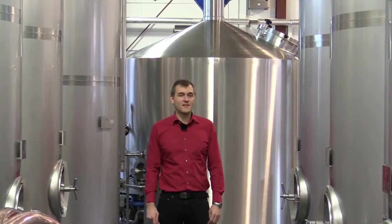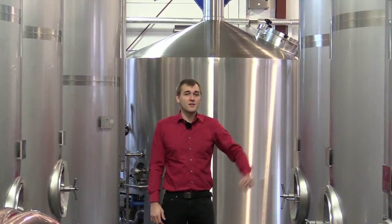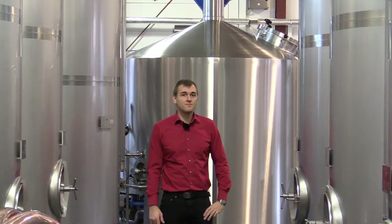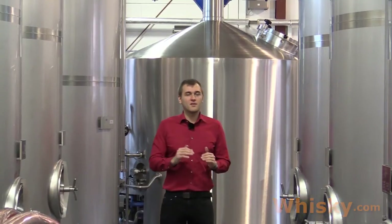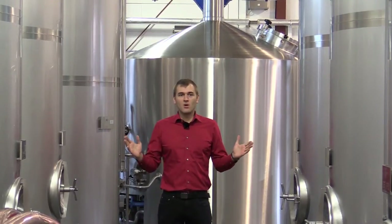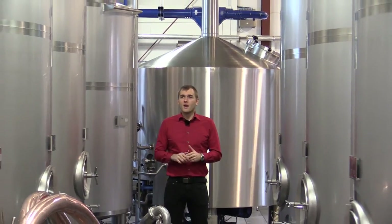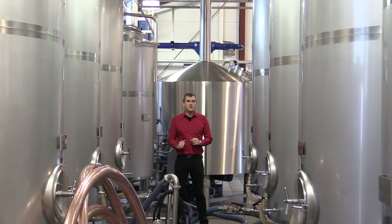Now we're at the wash backs. The Slures Distillery has a new stainless steel design, and there's something very special about them — the distillery believes in a very slow process. Fermentation takes 7 days and the temperature is kept at 20 degrees Celsius, so all the wash backs are cooled. The Slures Distillery has a total of 8 wash backs and supplies the wash stills with the beer, or the wash.